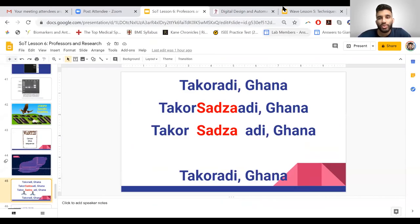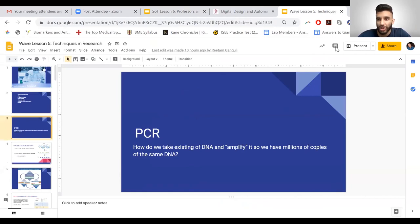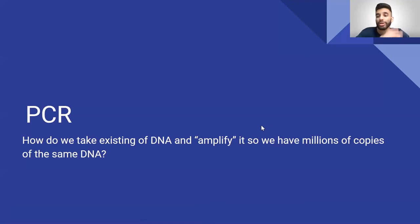We're going to do one more topic today: PCR, or polymerase chain reaction. This is another way to work with DNA. While gel electrophoresis separates DNA by size, PCR asks the question: how can we take the DNA we have right now and amplify it — making multiple copies of that one DNA strand?